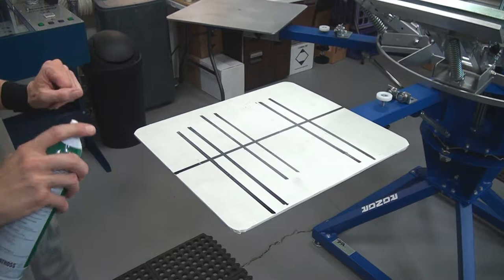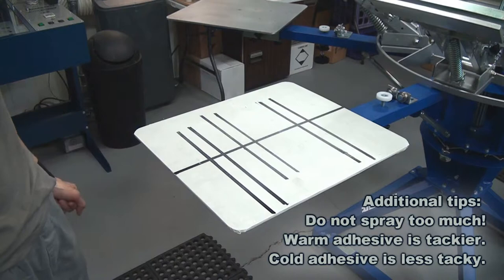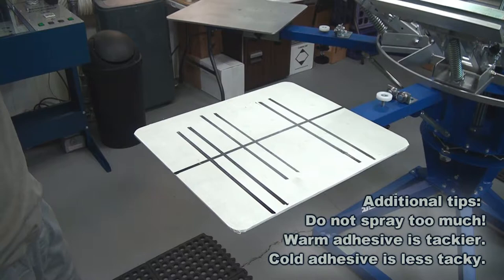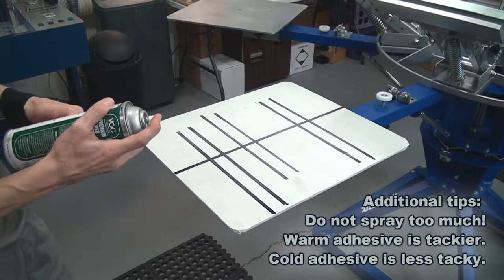Now at this point, you have to stop and allow this product to tack up. If you put a shirt on the pallet immediately after spraying, the adhesive will come off of the pallet and stick to the inside of the shirt. You'll have an issue with the customer because it may or may not wash out when laundered, depending on how much adhesive is pulled up. The same thing goes for the web tack.